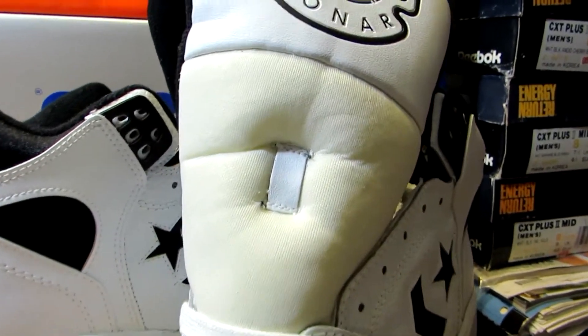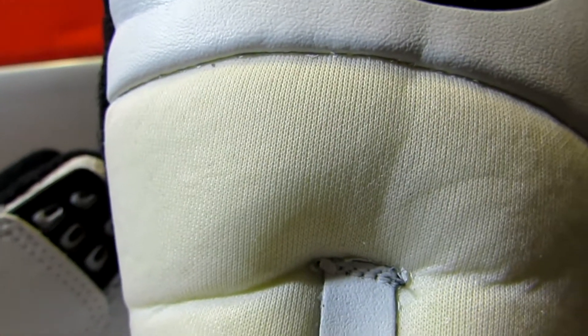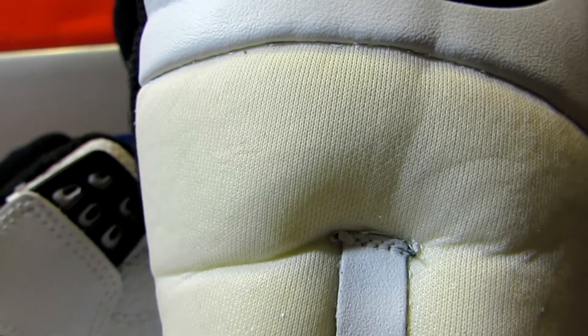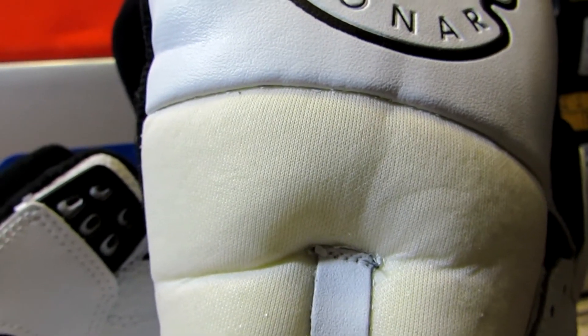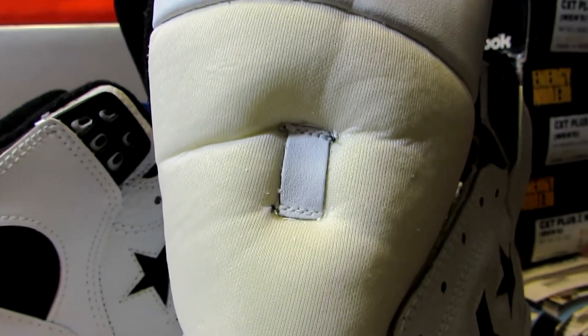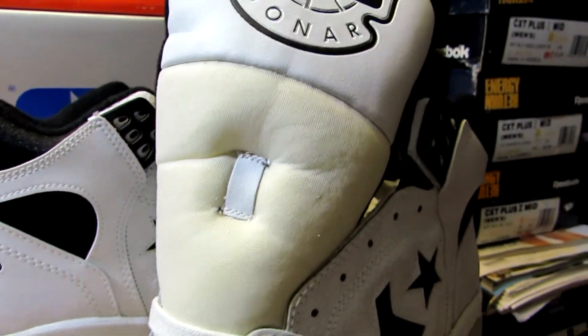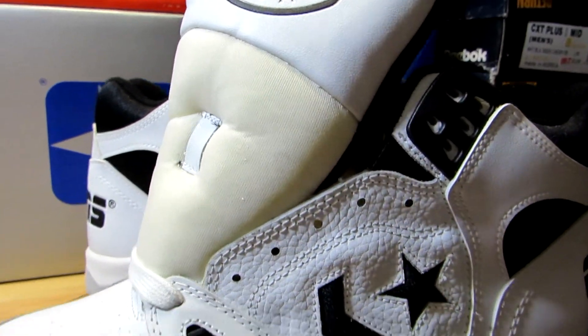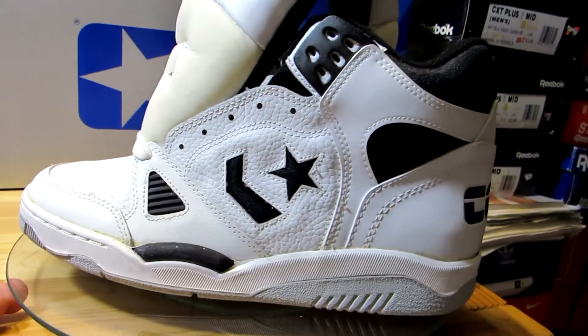One issue I did have was on the tongue — this part is very white. The nylon used to have a layer of something on it, like a paint or coating, and it was white but it was peeling off and looked kind of bad. So I decided to peel it all off on both shoes. Now you have this off-white tongue, which isn't too bad when you lace them up. Just a really nice shoe.